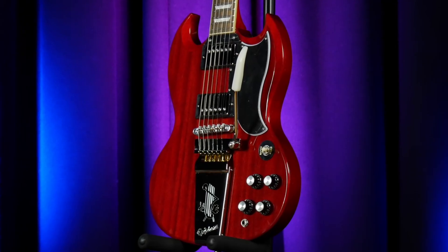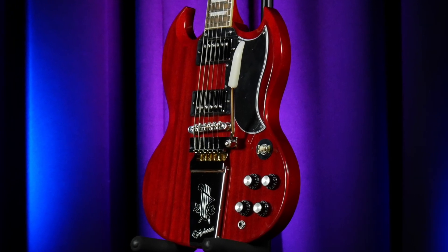This Tremolo is kind of similar to a Bigsby, but different in design. It's more floating, which means you can do some cool flutter effects like you could on a Floyd Rose.